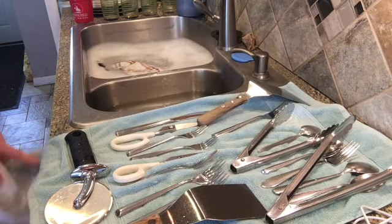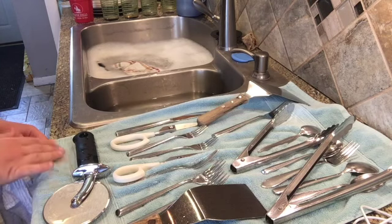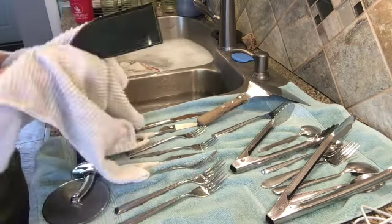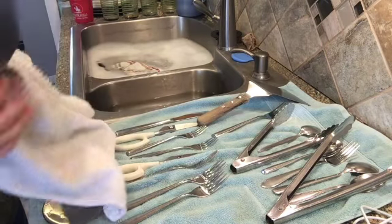I'm using a hand towel to set dishes on because I couldn't find any big towels, so not ideal — you'd want to use a big towel, but I'm just using a hand towel. I have my towel I'm drying with and you just pick them up and use hot water so that they dry faster.